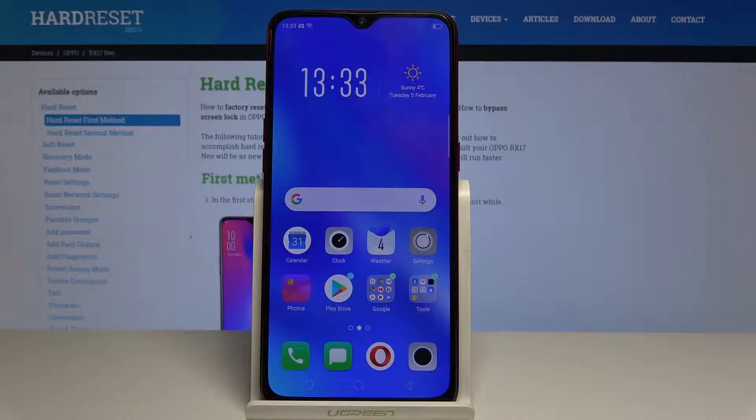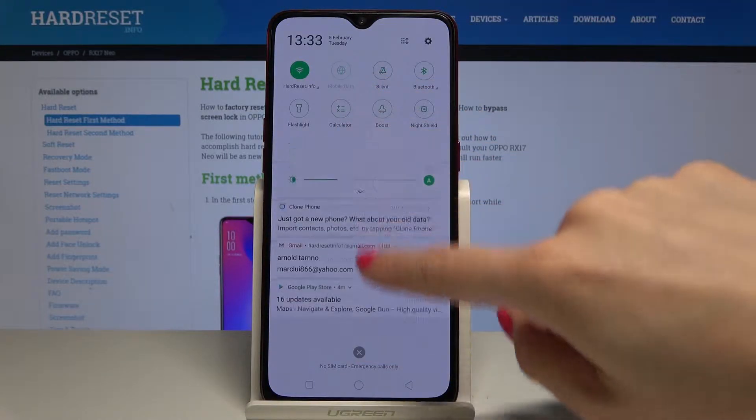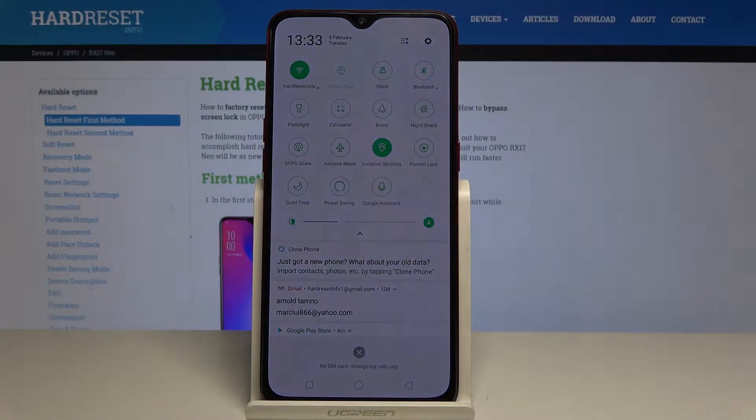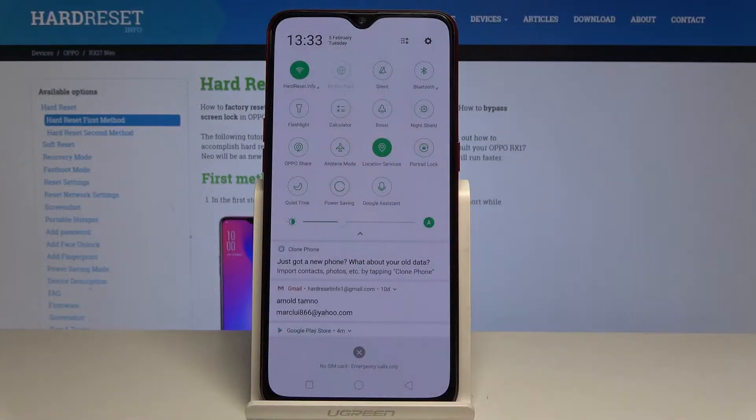At the very beginning, slide down the upper bar and simply tap on the power saving mode icon. That's it — this mode is now activated. If you'd like to switch it off, just tap on power saving mode one more time.